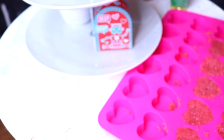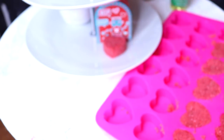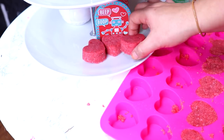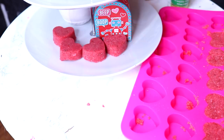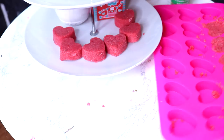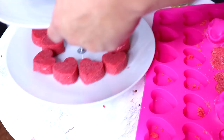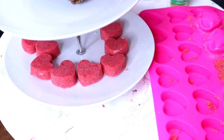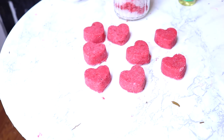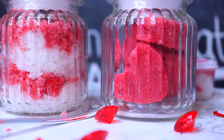For the red hearts, I took the red scrub, added it into the heart mold, put it in the freezer for about 30 minutes, and let it get hard. Then I popped them out — they turn into a complete heart shape once hardened. You can use these to scrub your body, which is so much better than sticking your hand into a container. They look really cute and you can package them up in clear plastic wrap — they're the perfect gift for Valentine's Day.